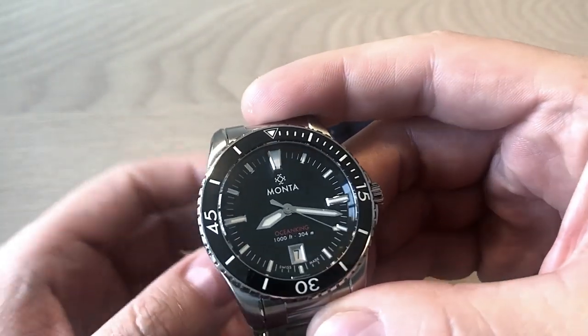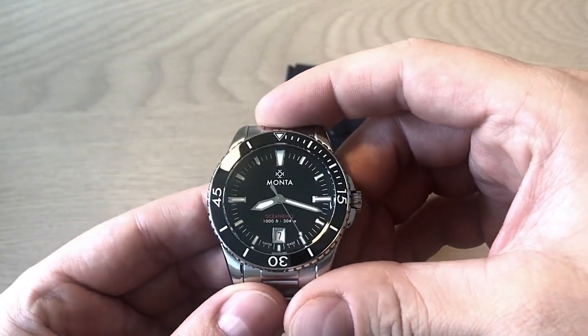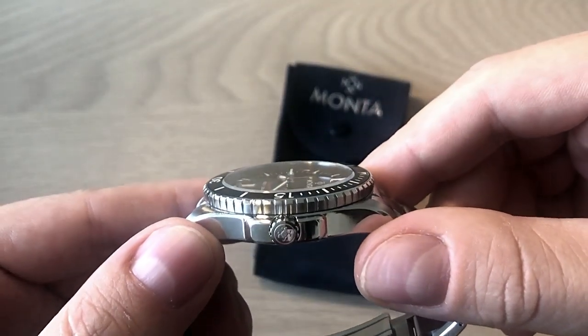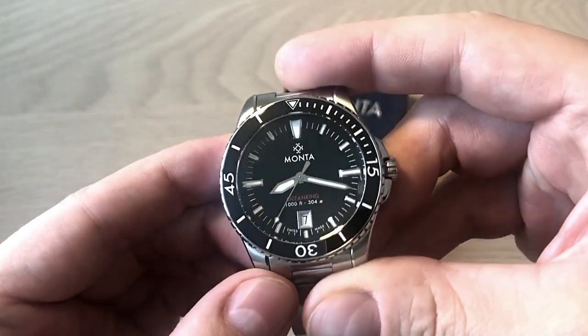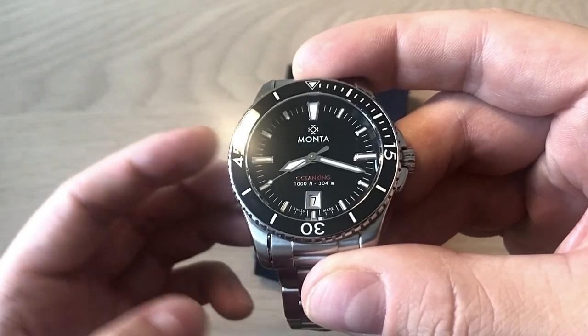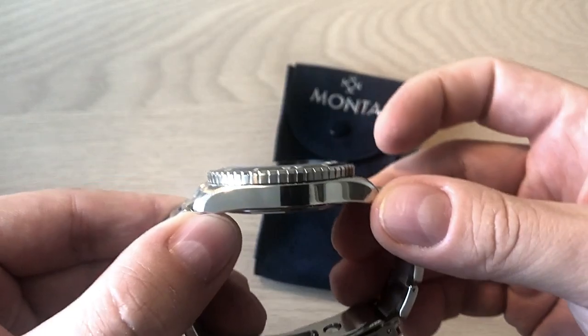It's quite hard to get these watches in Europe. Of course you can order from the US office of Monta, but then you have to pay customs. Part of my motivation was also to test whether I really like the Ocean King — if I do, I want to buy my own example. So let's get into this watch.